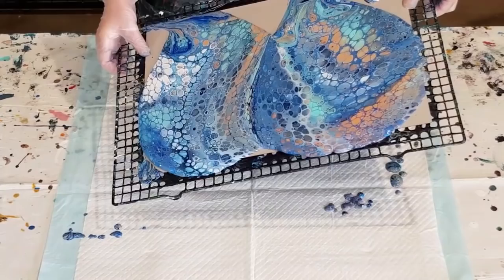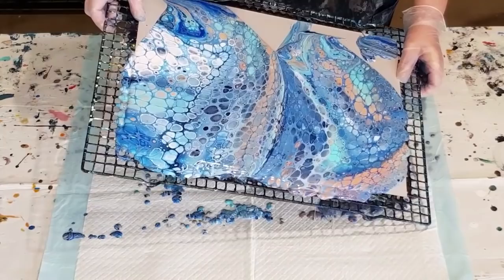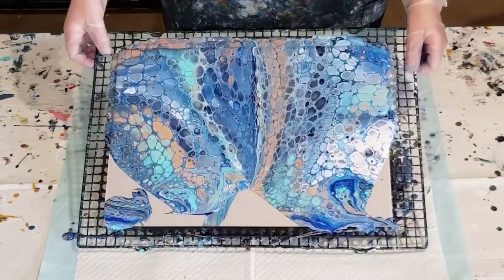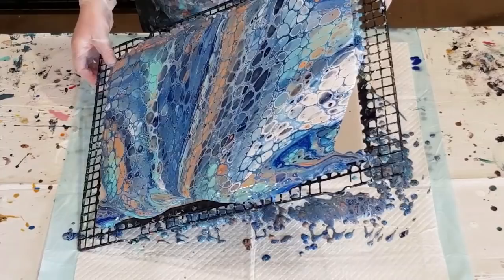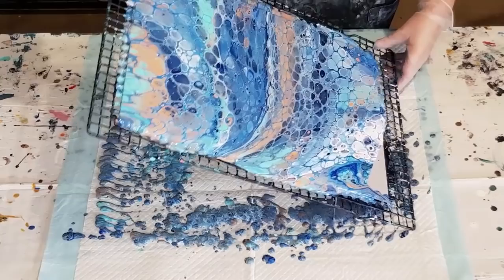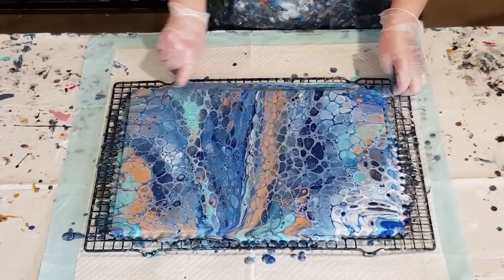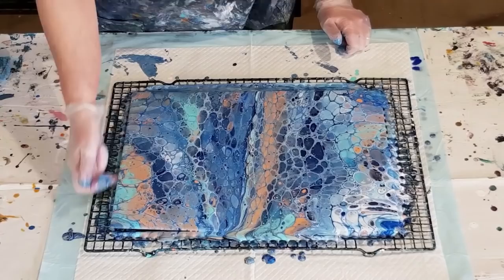If you're using Flowtrol and you flip over and you've got cells already without torching, it's because Flowtrol has got its own oil in it. The cells — they're okay. If you're starting pouring and having trouble with your cells, go for Flowtrol. But if you're a more experienced pourer and you really want your cells to be nice and round and crisp and clean, then you really do need to add the glue to hold your cells in place. I didn't need to torch that at all — I will torch it just to see what else will happen.